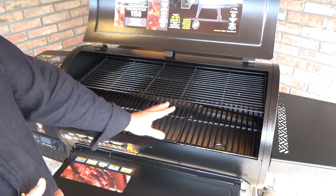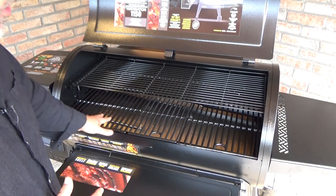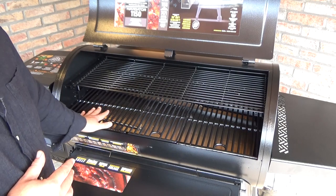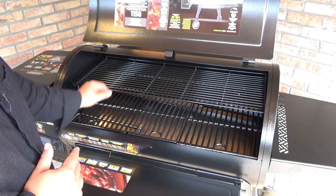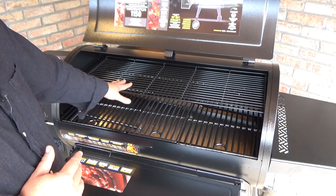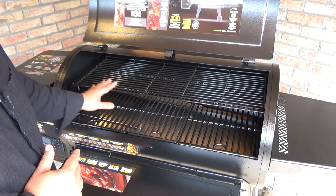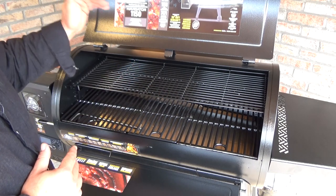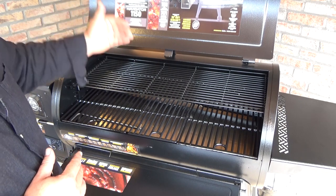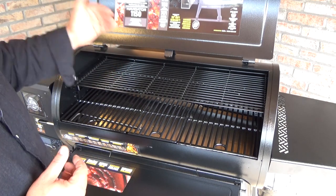The cooking surface of the 1150 is huge. As you can see, you get three main grates, which are enameled cast iron grates, and one upper-level grate, which is in enameled steel. The total cooking surface is 7,470 square centimeters, which is about 1,150 square inches.